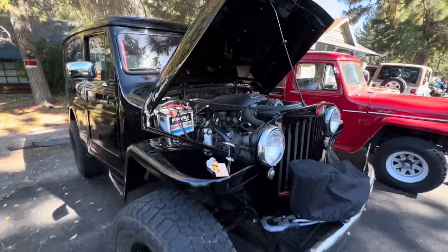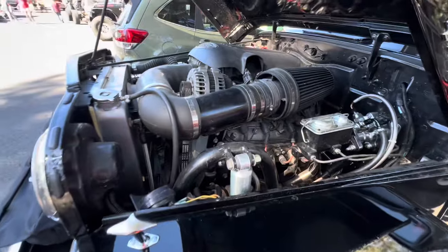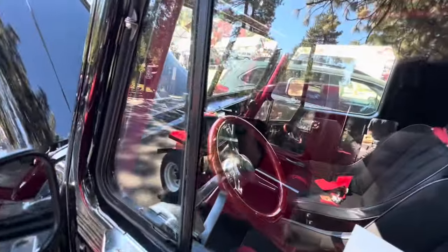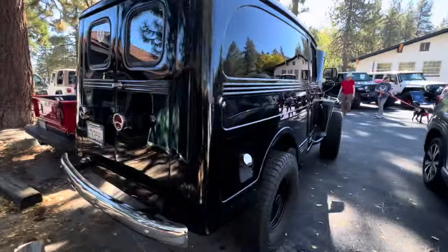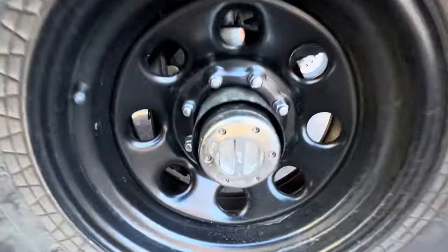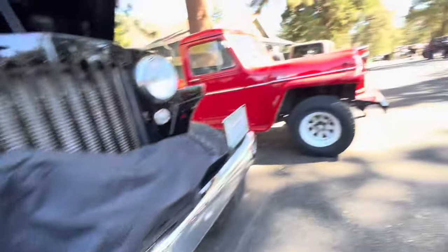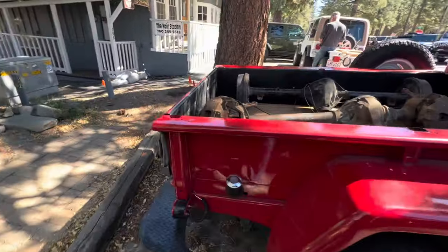Wow, look at this wagon. Holy smooth. Wow, really nice. What kind of axles — hey, they look familiar. Nice. Looks like he scored some axles.